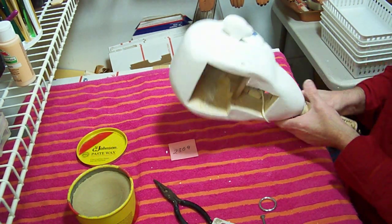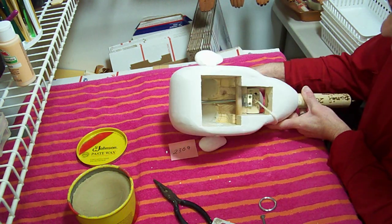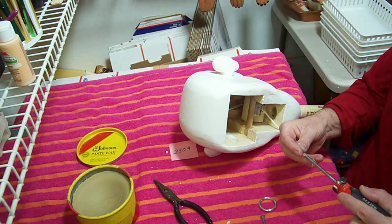Now we want to check it to make sure it's working okay. We want to screw our hinge to the bottom of the mouth.